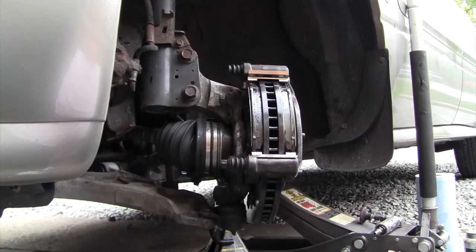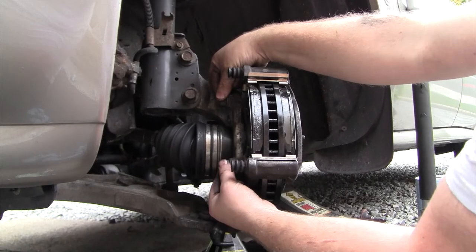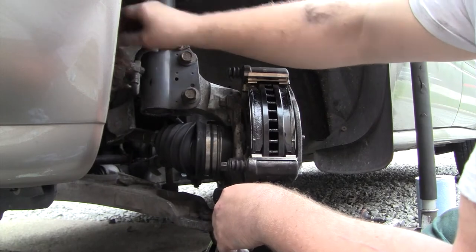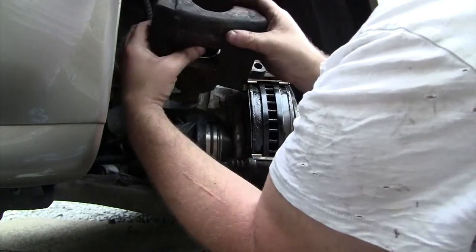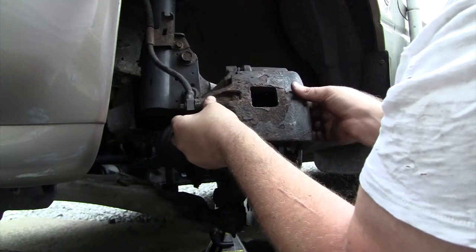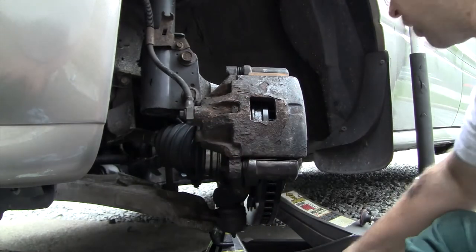That's what it looks like with the pads pressed against the clean rotor. Now I'll get the caliper back on. Be aware of where the rubber boots are — you don't want to pinch them. Use your fingers to get the slider pins lined up and going in straight. The one with the rubber boot still on goes in the top. Once you get the bolts started you can figure out alignment. Every time I do brakes on this style GM I always have trouble getting these pins in.